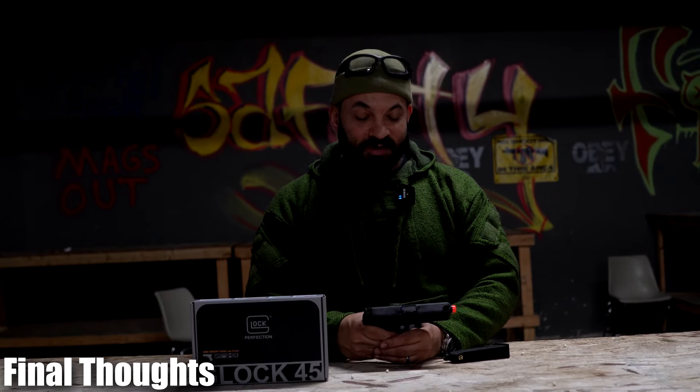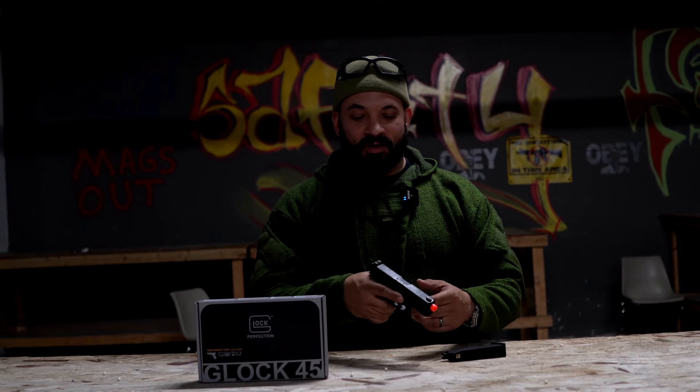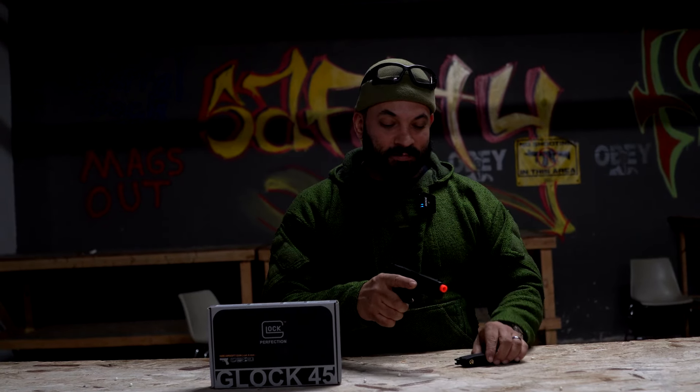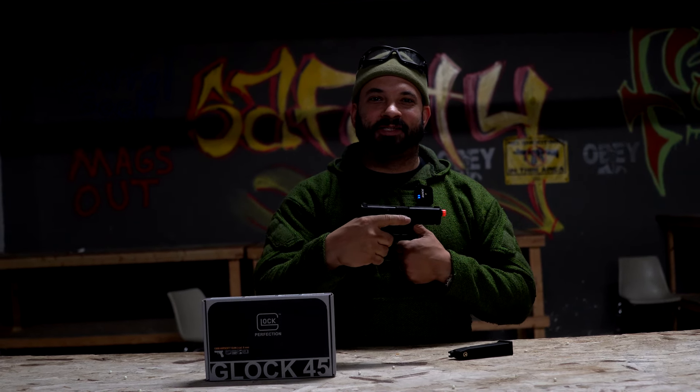Final thoughts on the Glock 45: really crisp trigger and recoil — I quite like that. Easy to acquire sights like every other Glock, though actually different from every other Glock — this has the three dots, not the U and dot. Nice and short if you like a compact pistol. Feels good in the hand for those of you that like Glocks. I would give it a go if you want a nice smaller indoor pistol shooting right around that 309 to 290 mark, and fairly gas efficient by being able to get one and a half mags through it. Glock 45 — pretty nice little piece.